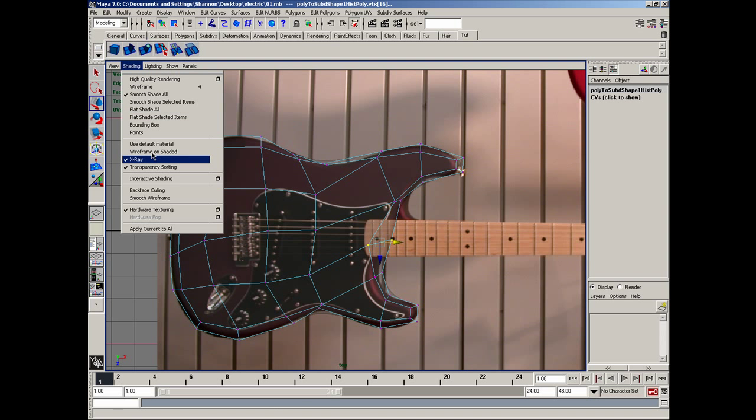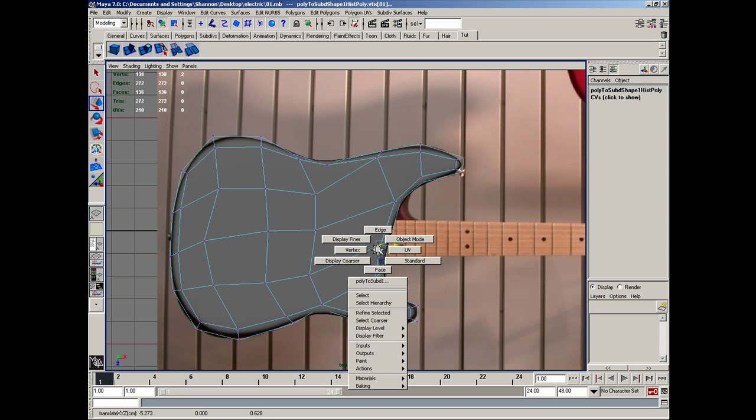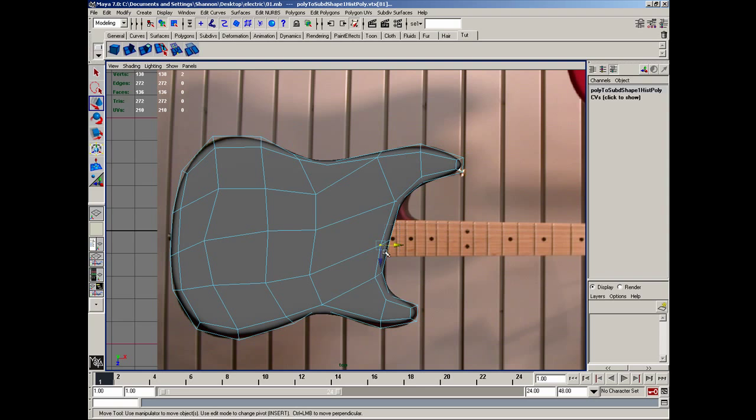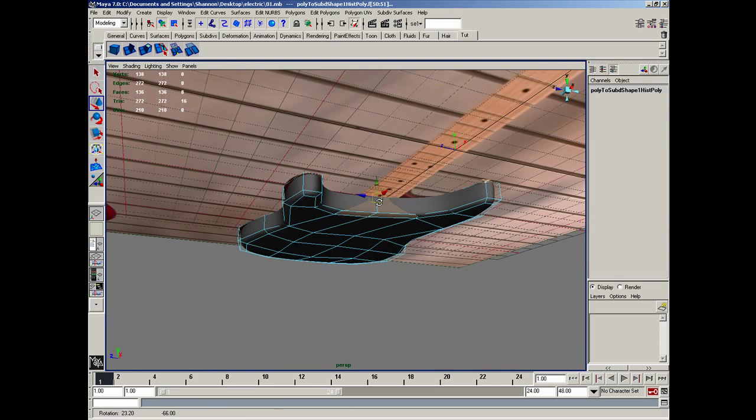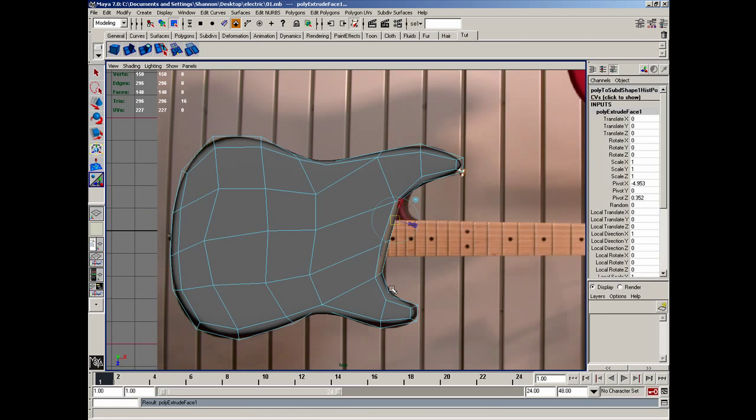I want to get back to x-ray though — more like this. Then I'll grab this vertex and move it forward. Then I'll go to faces and grab both these faces and deselect them. In perspective view, I'll grab those, go ahead and extrude those, then go to top view and just extrude those out this way.